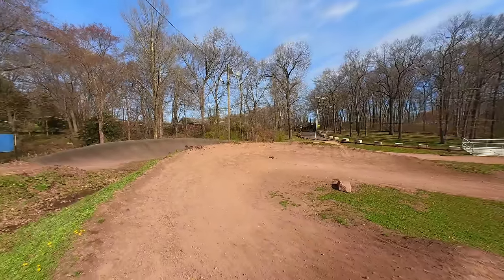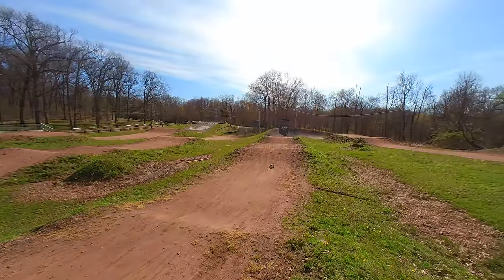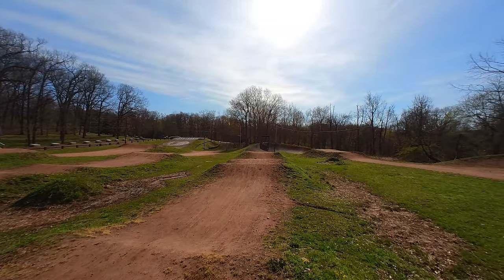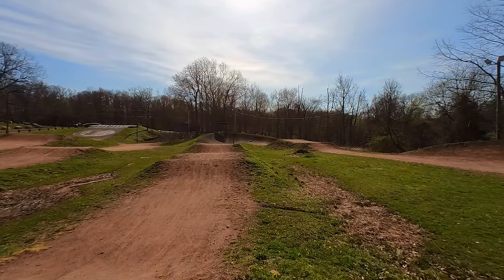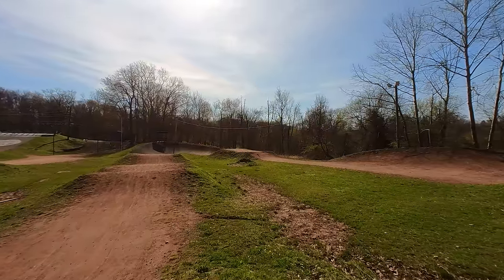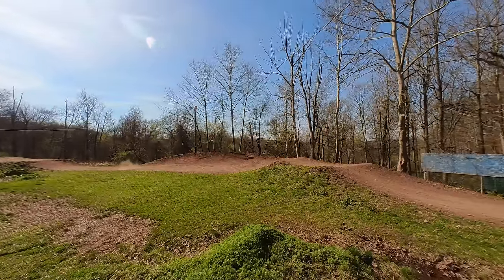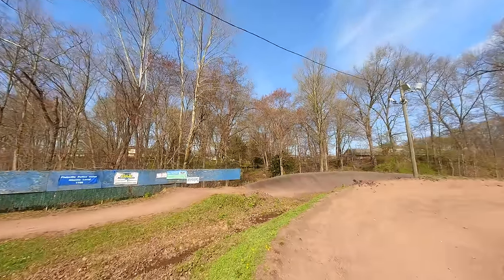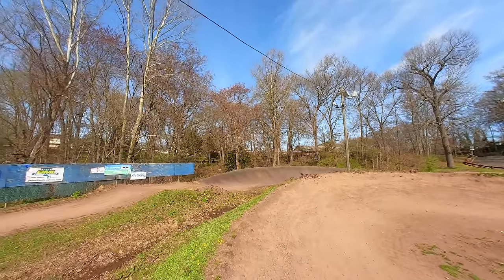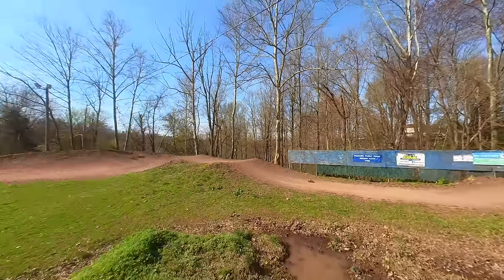Now I want to come through this berm here and hit this series of doubles. Float the first one, got the second one — can't really see the third one but I think I cleared it. There it is on the berm. Awesome. Let's see if I can hit this one — look at that! This little thing is fun. Up the big berm. Made that. And one more double — wow, that was awesome! That was so cool.